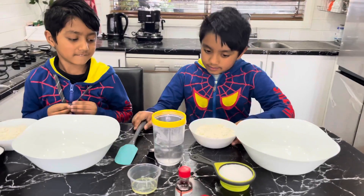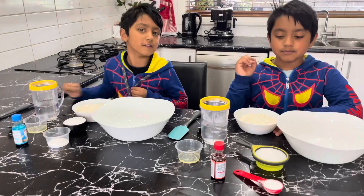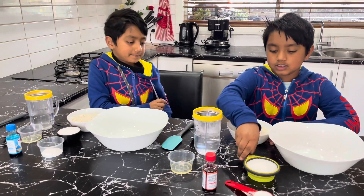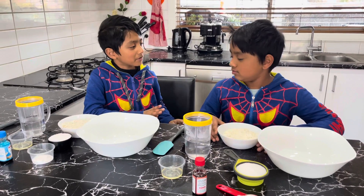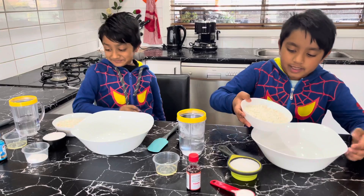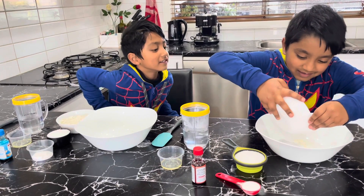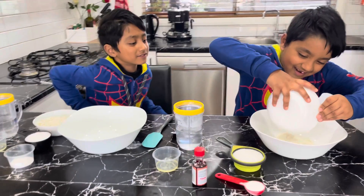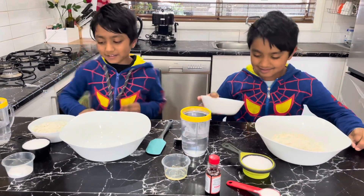Everything has to be one tablespoon — make sure you don't touch everything. First we need to add the dry ingredients: flour, salt, and cream of tartar. I'm going to let you do it first because I'm bad at doing it — I might spill.